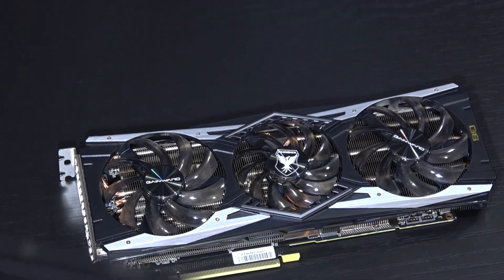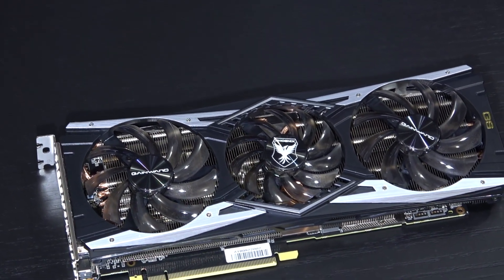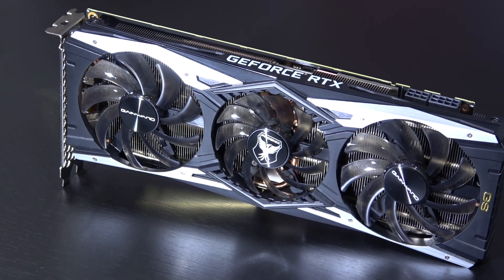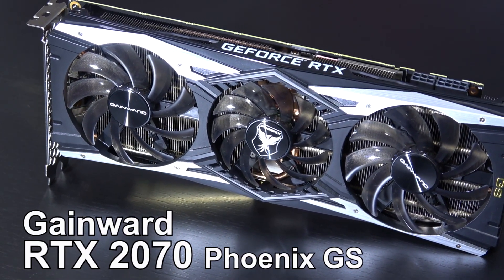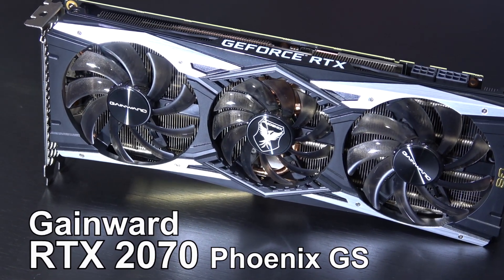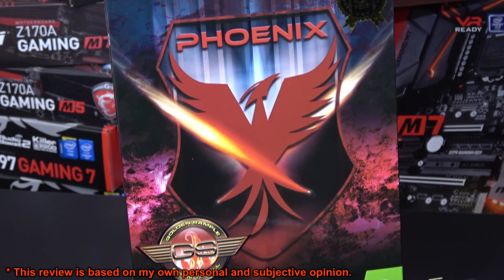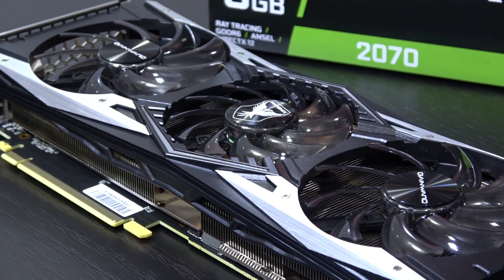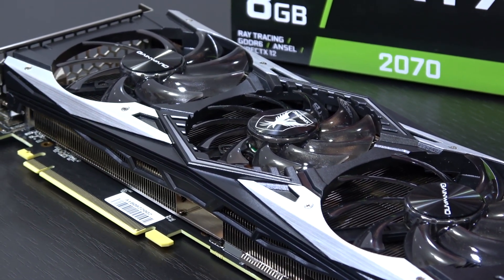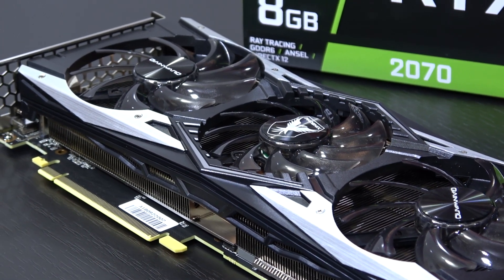Alright my friends, the good ol' Niklas is finally back again with another review, rather late in fact. Today I'm taking a look at the Gainward RTX 2070 Fenix GS. The GS standing for Golden Sample, so it apparently should be a pretty good model. Although Gainward might not be as common to some of you, but they're quite well known over here in Europe.